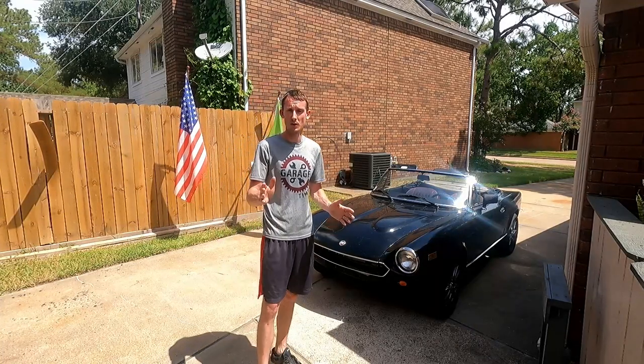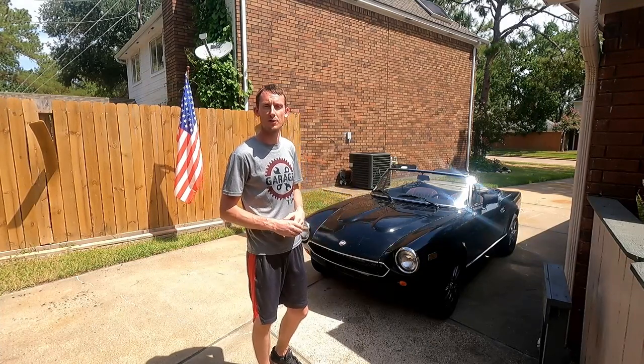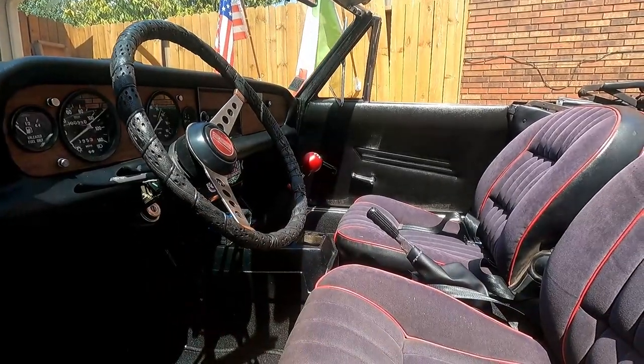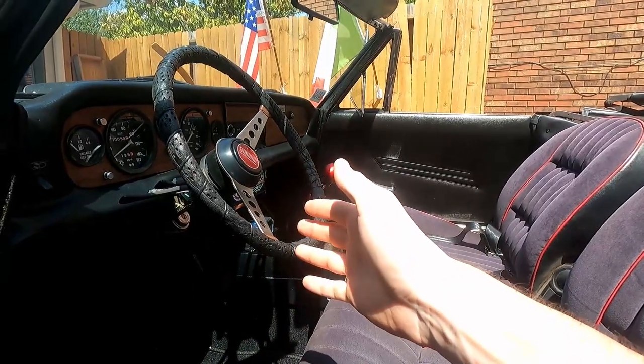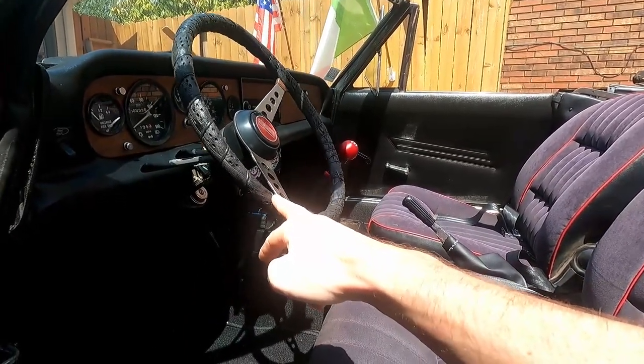I'm going to show you guys how to do that today and see if we can get it fixed. You can see all that movement there — the actual tires are not moving, it's just the column.